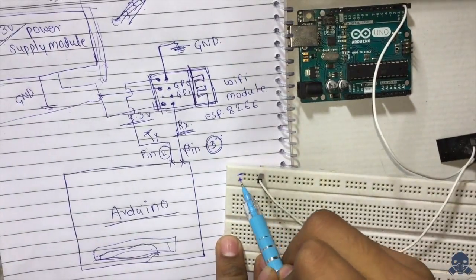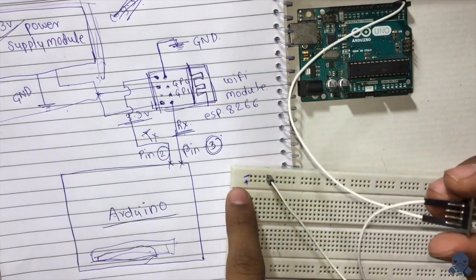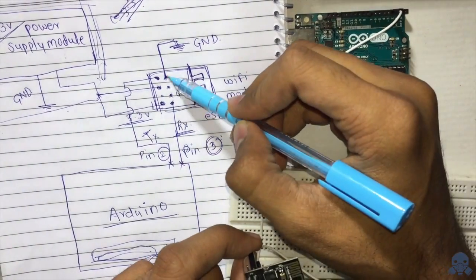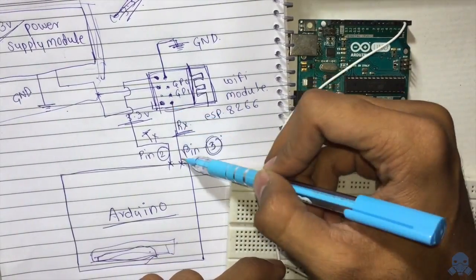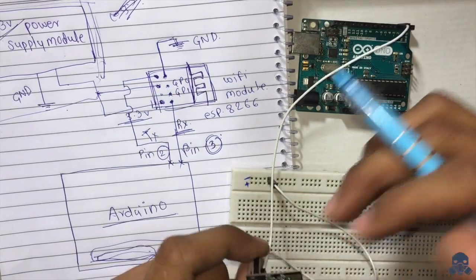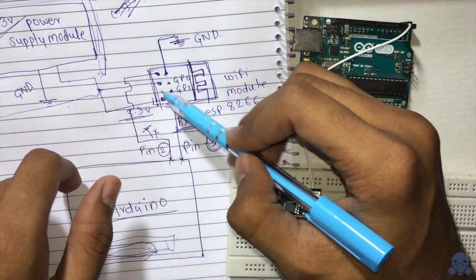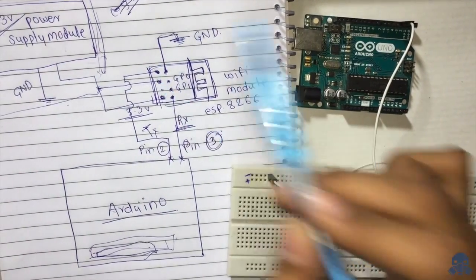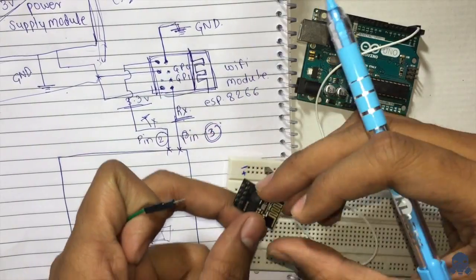So this is the 3.3 power supply and this is the ground. The ground pin is connected here, and the RX pin is connected to pin number 3 on the Arduino. Now let's connect the next pins — these two pins go to the 3.3 volt power supply module.